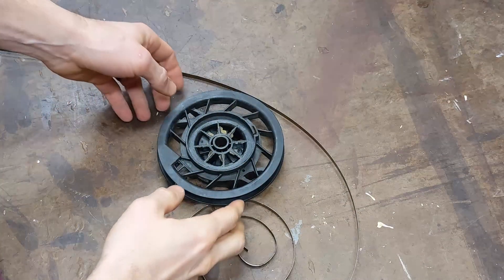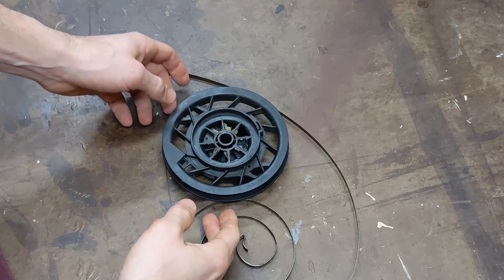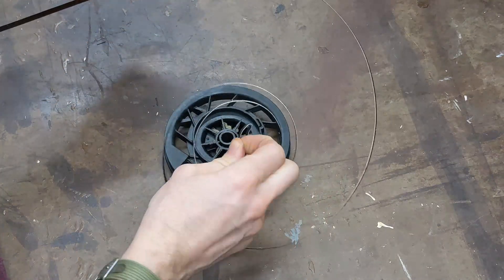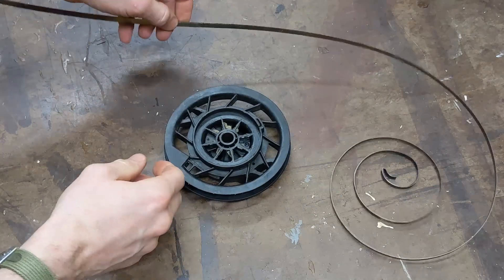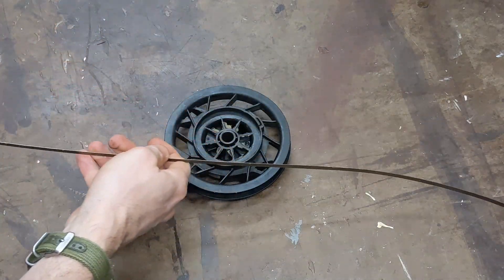I made a bit of a mess. I took the pull start off my snow blower and when I went to take the pull cord out, the spring ended up unwinding. So I'm going to show you how to wind this back in. Looks a little more complicated than what it is.